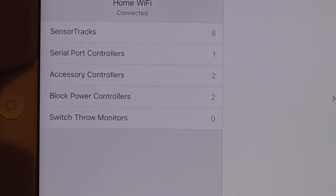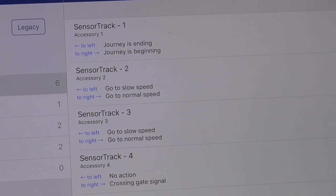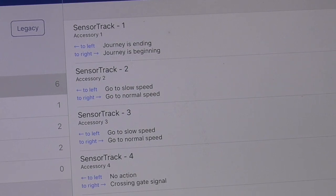I'll show you — there are the sensor tracks that are indicated: six sensor tracks. So you tap on it and it will open them up. And as you can see, it indicates what crew talk will be activated when the engine goes over the track.